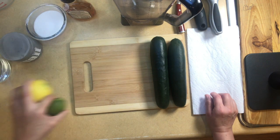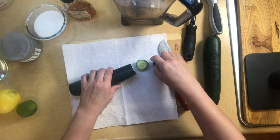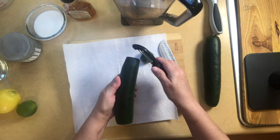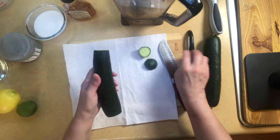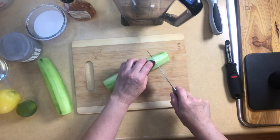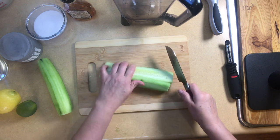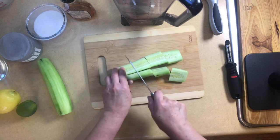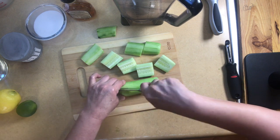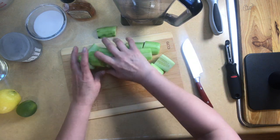The first thing we're going to do is peel and cut the cucumbers. What I like to do — and they say it keeps the cucumber from getting bitter — is cut off the end and rub it on the end like that. Then we just peel. I cut it in half; you can remove the seeds if you want, but we're going to strain this before adding it to the pitcher so it's not necessary. I cut it into smaller pieces so it'll blend easier.